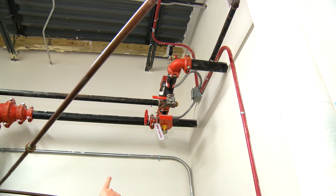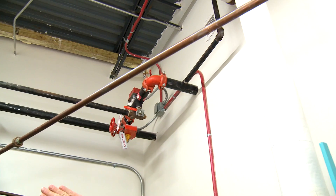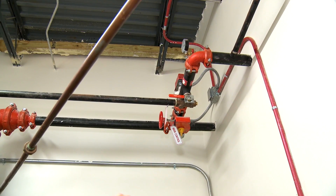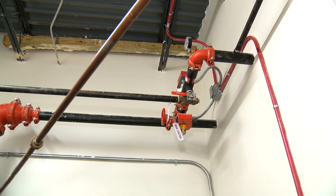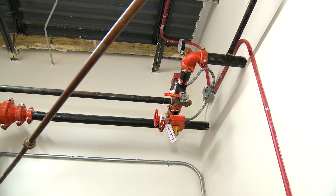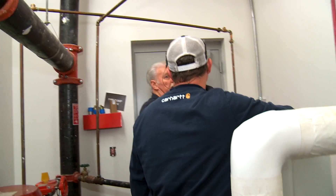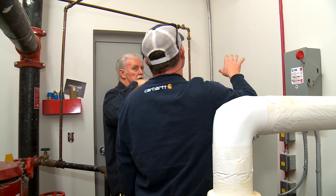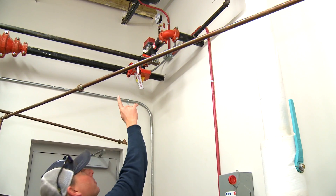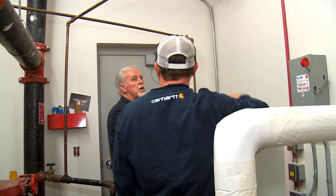The valve here shuts off that pipe. That pipe going up is for the standpipe — it goes up to feed the other floors. Each floor has its own valve. The valves are located right outside the stairwell, and they've got tags on them.